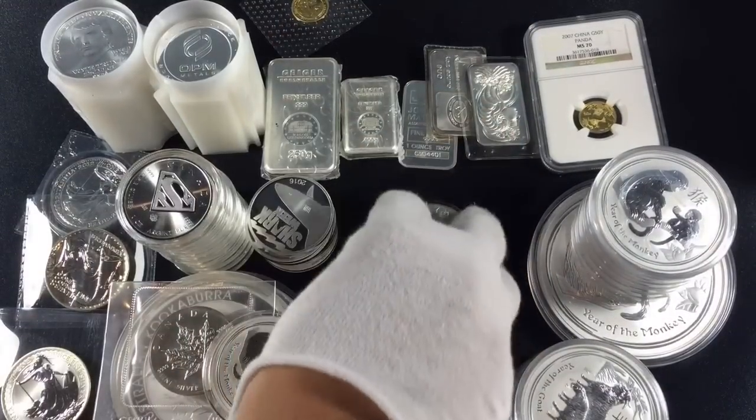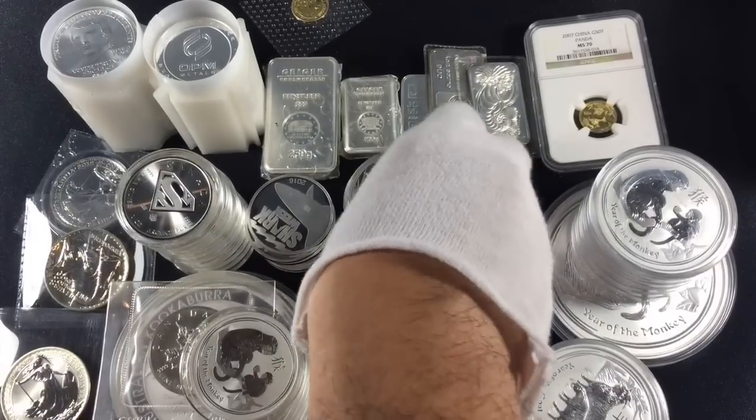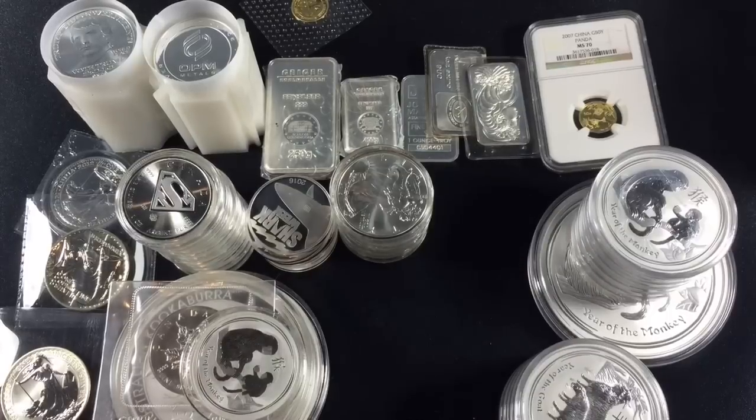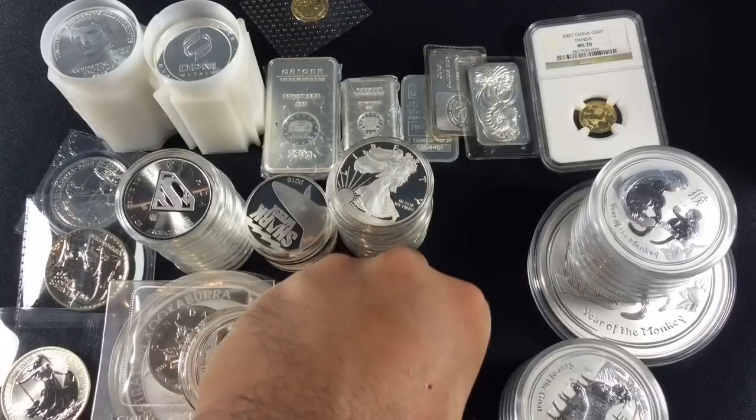I do have to make one correction from my last video — I misspoke. I didn't mean that I was taking all my money out of the stock market. I'm only taking out a percentage in order to balance my portfolio.